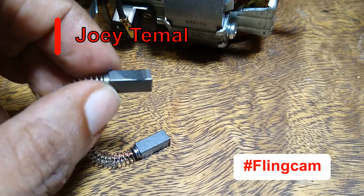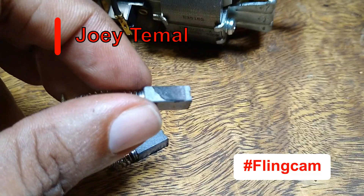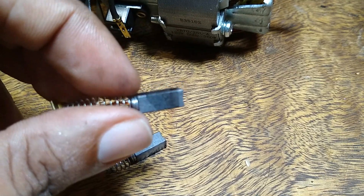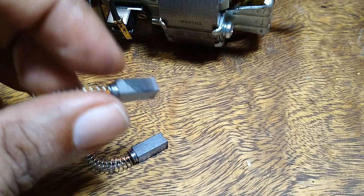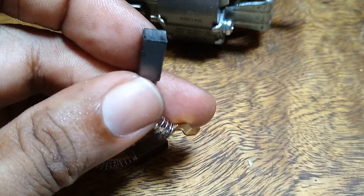Hey guys, following up on a former video — the blender video. I want to show you this, as I'm currently working on a client's blender. You can see that residue there — that's actually really good, what I was talking about. When it saturates the blender, it goes on with it right. This is the brushes as well.